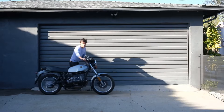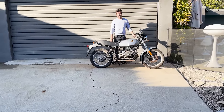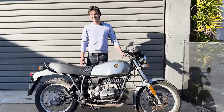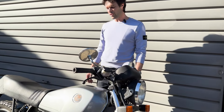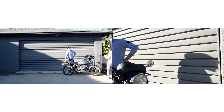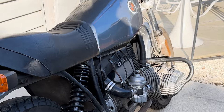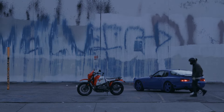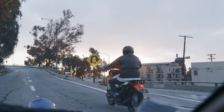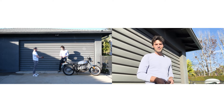Here we have a 1983 R80 ST. What does the ST stand for? Street version — it's the road-going version of the GS. The wonderful thing is that it shares most of its DNA with the GS, so this is what we use to build our adventure bikes, much to the disdain of the ST enthusiast. We're going to make an amazing Marlboro Livery GS adventure bike to drag in a whole new generation of interest.